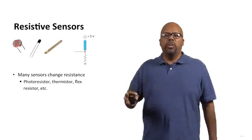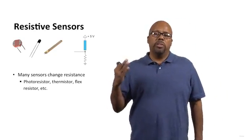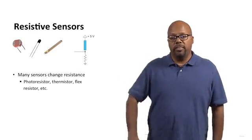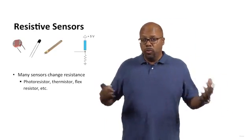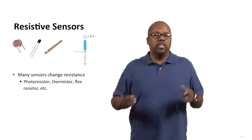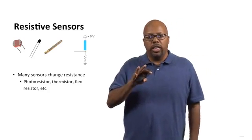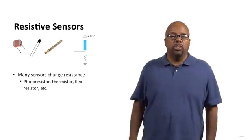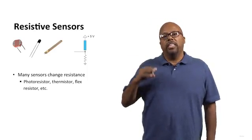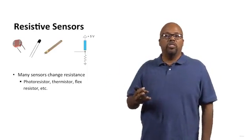So these are all three sensors that sense things about the environment, and the way they transmit information is by changing a resistance. Our microcontroller doesn't sense resistance directly — it senses voltage. So we've got to put a circuit around this sensor, and in that circuit, there has to be a voltage which changes when the resistance of the sensor changes.